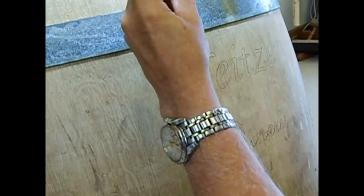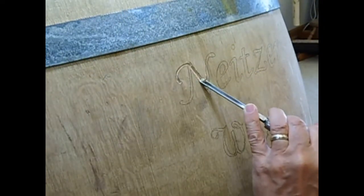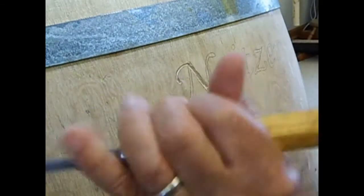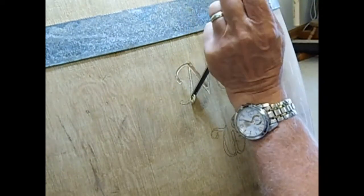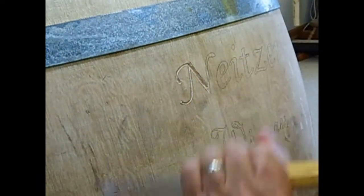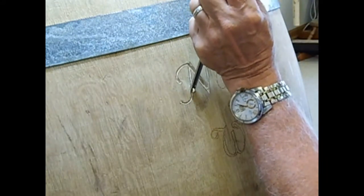The mallet and chisel are tools that have been used for hundreds of years. This is a traditional way of carving. This barrel is white oak, and it's very nice to carve. Oak is a hard wood, but it holds the detail very well.